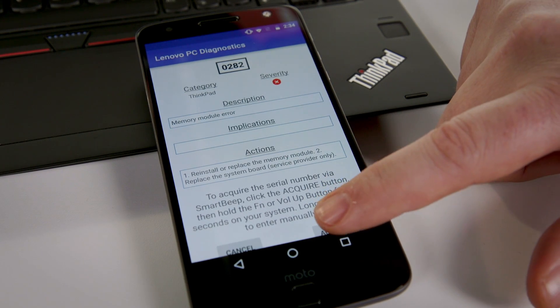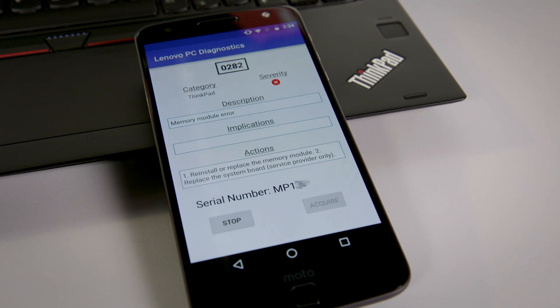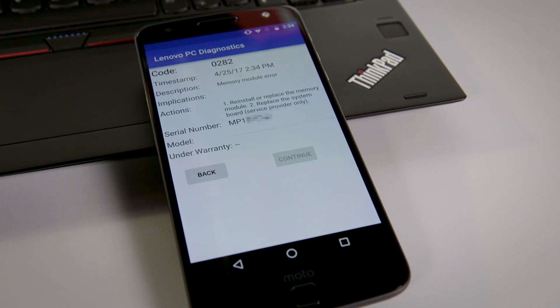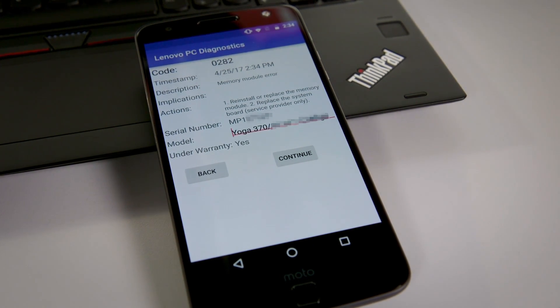For the next step, I hit Acquire and hold down the function button for two seconds. The system has correctly told the app its serial number, the application has identified it as a Yoga 370, and it's gone to the warranty database and determined that yes, it is under warranty.